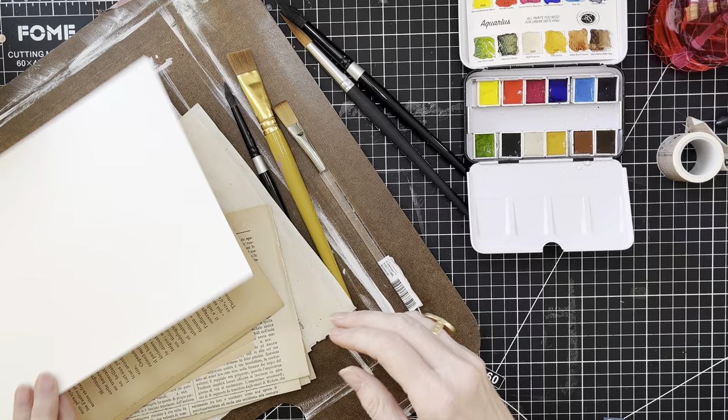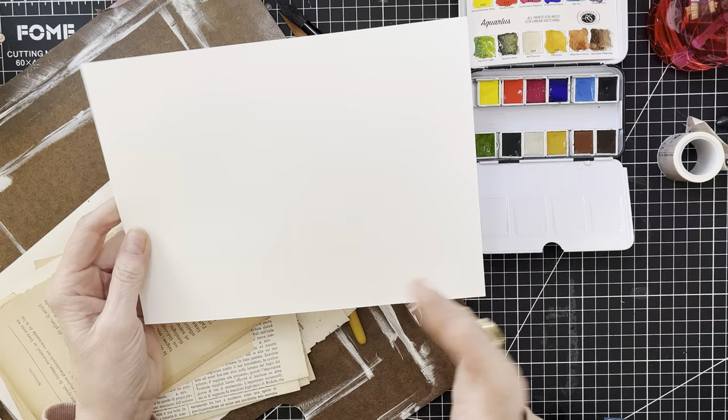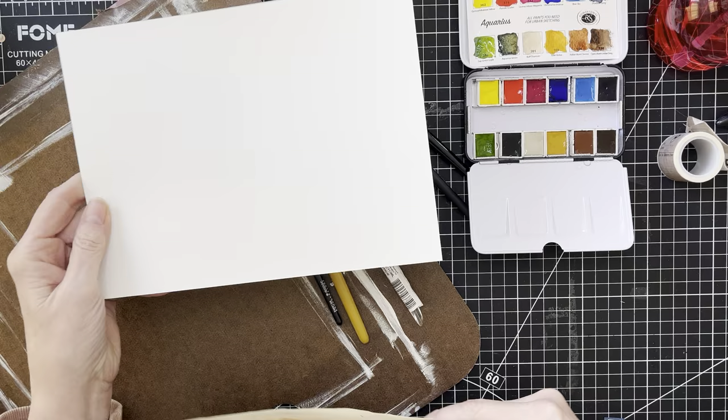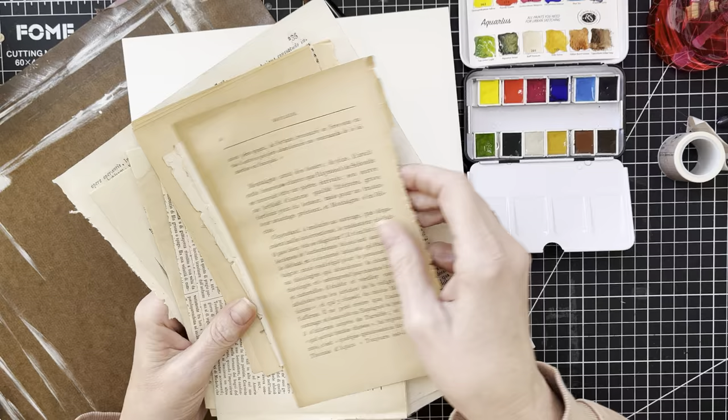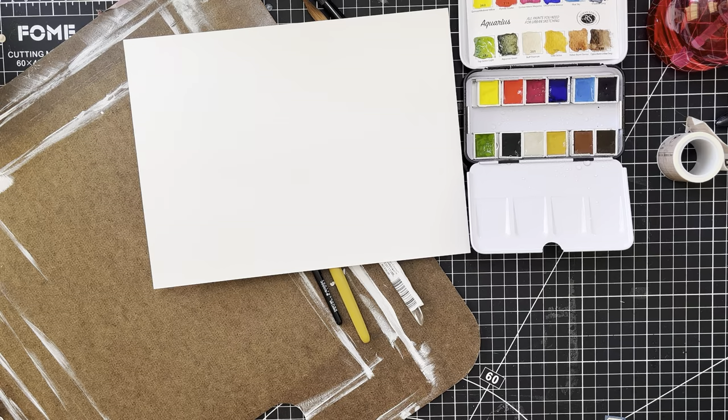Today we're going to be doing some free painting and then a little bit of ink over top on watercolor paper. Then I'm going to cut it up and maybe make some tags, or you could use it for bookmarks or whatever. And while that's drying, I'm just going to do some swatching on some very old paper that we can use in our journals as well.